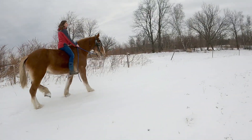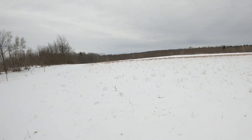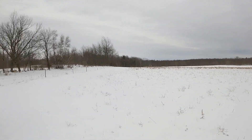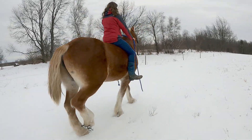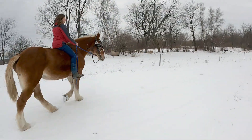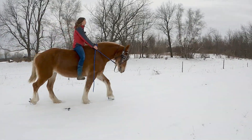Oh dear! I mean, that's not what was making the noise, but do you see the deer over there? I'm sure you can't watching this video, but there are at least three of them running around — you can see their white tails.